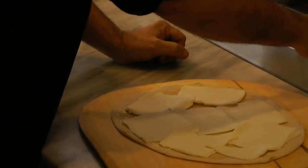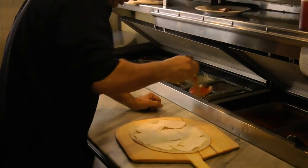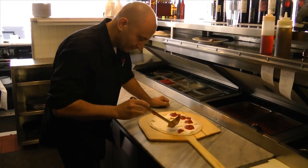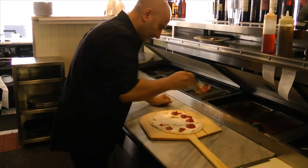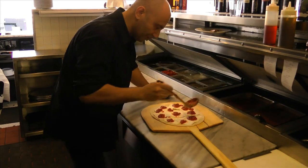Then we add the sauce — it's already pre-made, we make it right here. We put a little bit of sauce throughout like this. This is a very light pomodoro sauce.